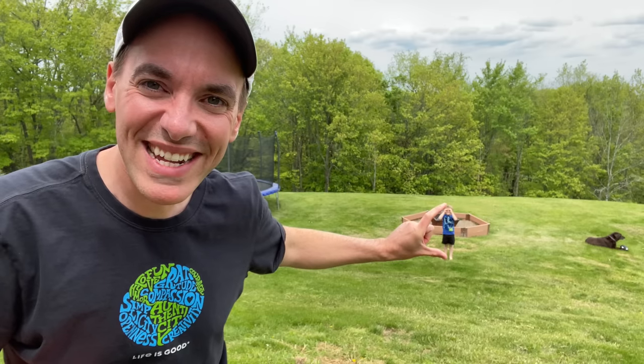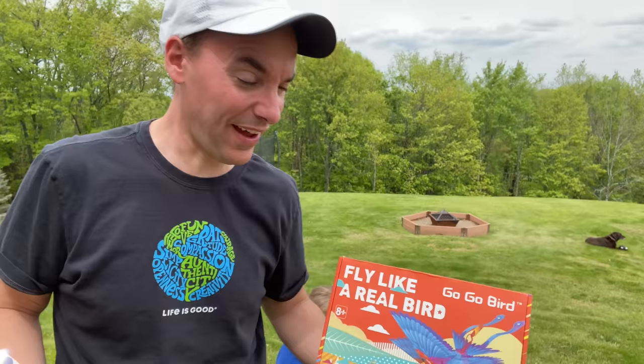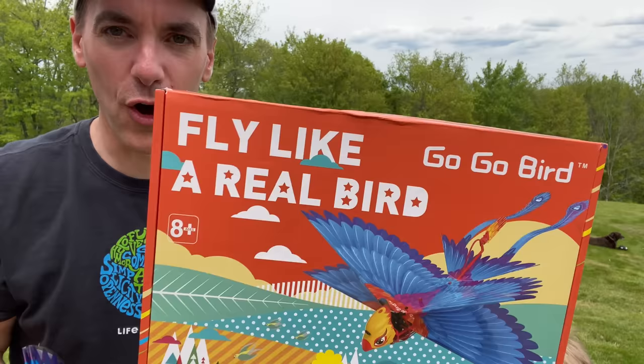We have a video here for you guys today that I think is gonna be a lot of fun. A company reached out and said, 'Would you like this RC bird that we make? Would you like to try it out?' I was like, I'll try any RC stuff out. So they sent us this box, and inside of it was this RC bird — the Fly Like a Real Bird Go-Go Bird.